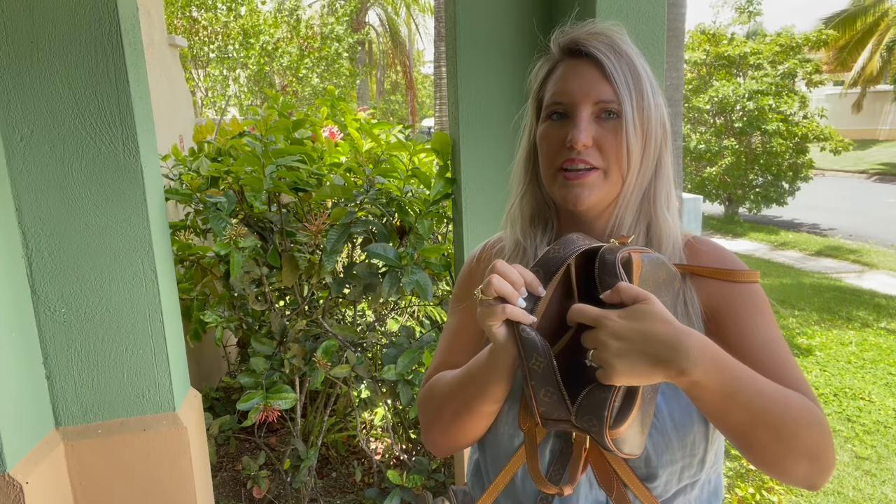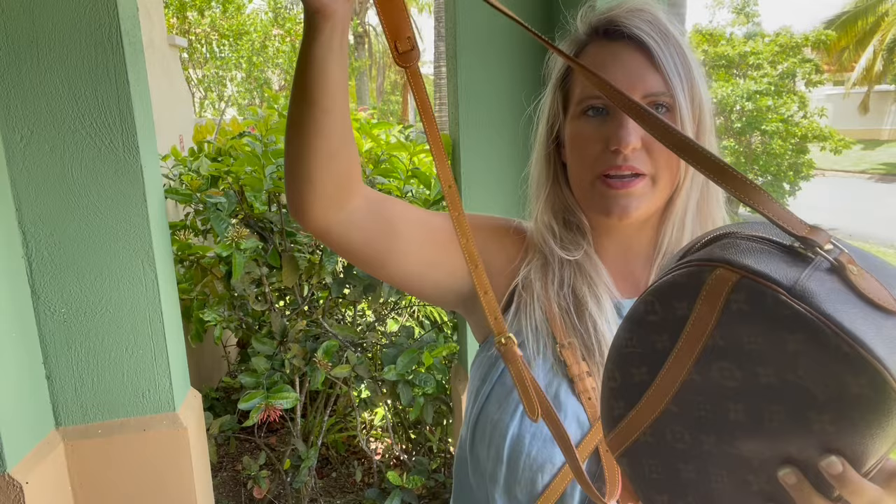This one has a Vachetta leather crossbody strap that is adjustable as well.